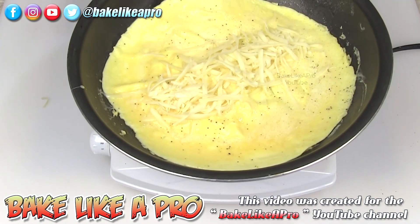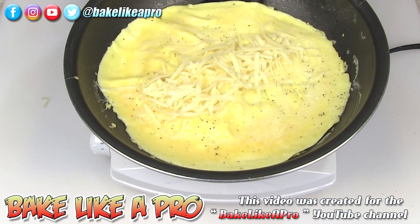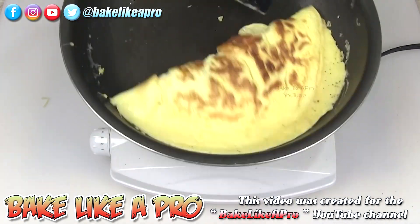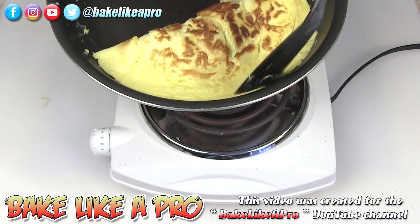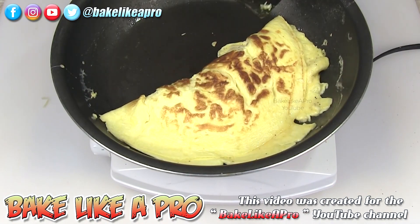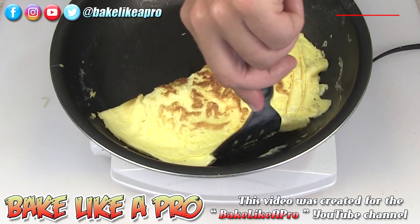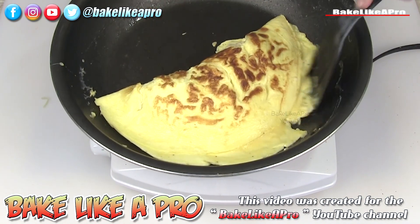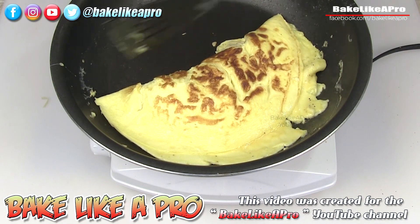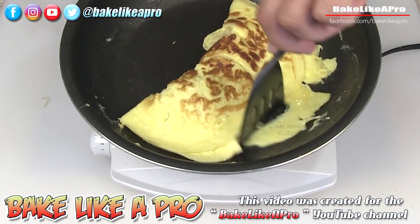What you want to do is check the bottom. Once you see that it's looking nice, you can take it and just flip it right over, just like that. If you wait too long, you're going to have a big crack because the underneath of your omelet will get too hard — it will crisp up, and then when you fold it you're going to get a huge crack. So you don't want to wait too long to flip it.